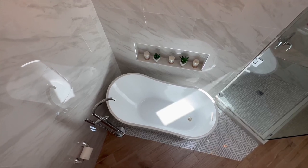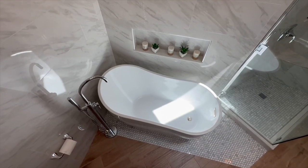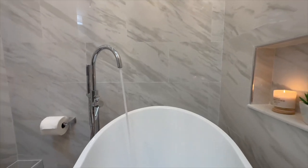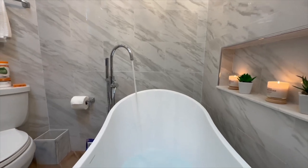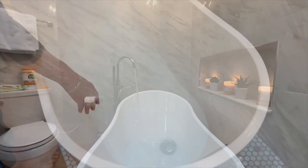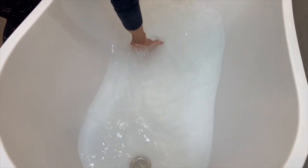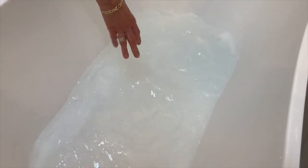Now let me share my first-hand journey with this exquisite bathtub. For a span of eight years, this bathtub has been a cherished part of my home, and as you can observe, it maintains its pristine appearance just like the day it arrived. This impeccable condition stands as a testament to the unwavering quality of this tub.